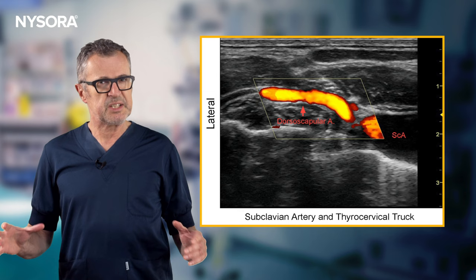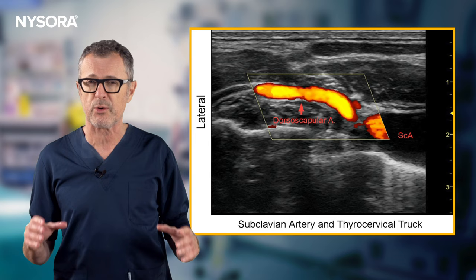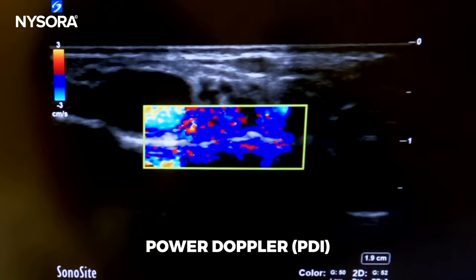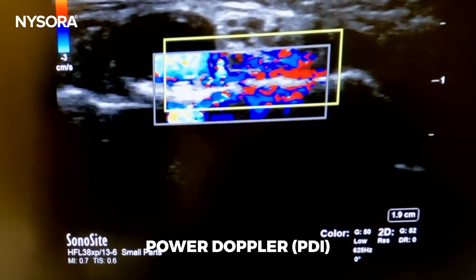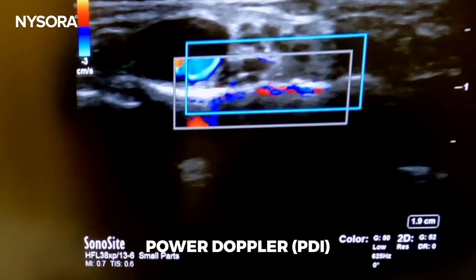This is the ultrasound image of the dorsal scapular artery traversing the brachial plexus within the brachial plexus sheath. This is why it is so important to routinely rule out large vessels in the vicinity of the needle path by color Doppler imaging. In this video we demonstrate the use of power Doppler to enhance the sensitivity of vessel detection when performing the supraclavicular brachial plexus block. In this demonstration we utilized a high gain setting to ensure no vessels were present, determining it was safe to proceed with the block.